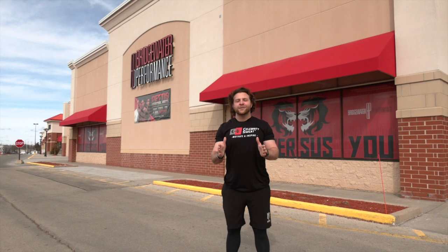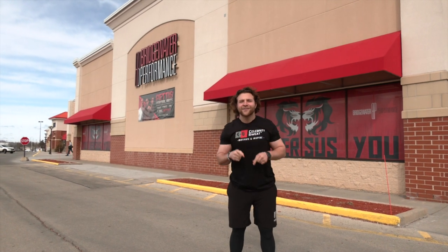You guys are going to get an awesome treat today. We're going to show you how they work out. We're going to talk to them, and I hear that they just started warming up. Why don't we go inside and let's get to it. Let's go.